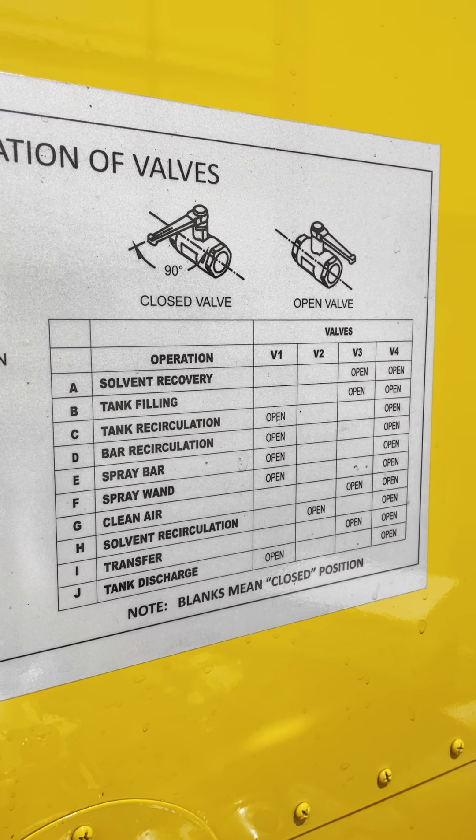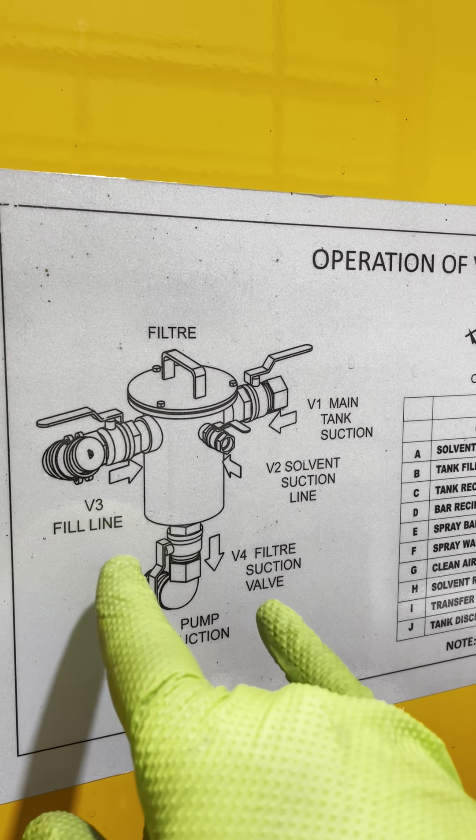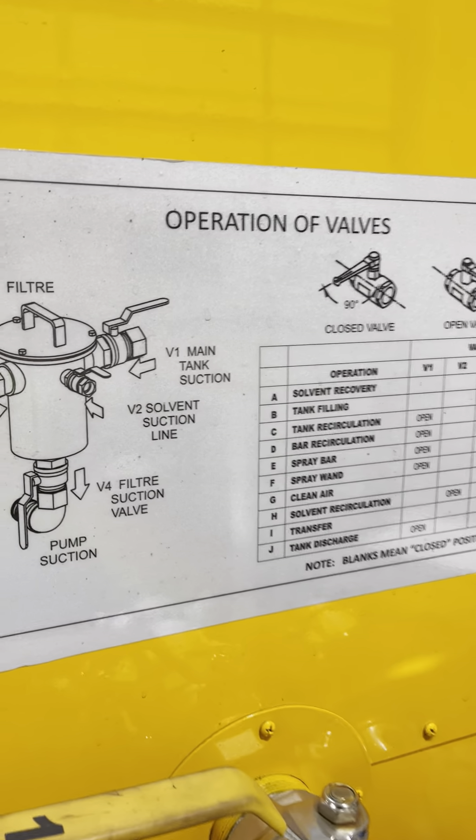If the machine was properly shut down, the first operation you'll see is letter A — solvent recovery — in the valves and their positions.